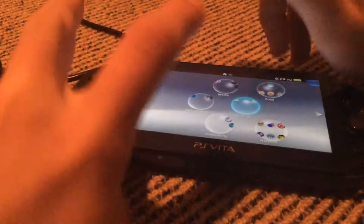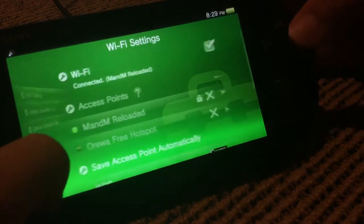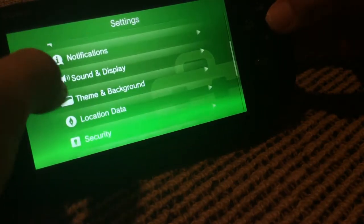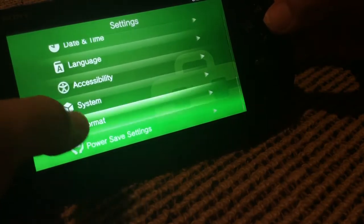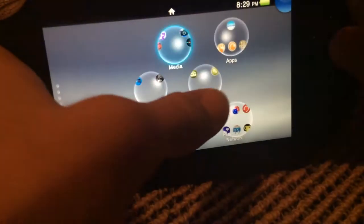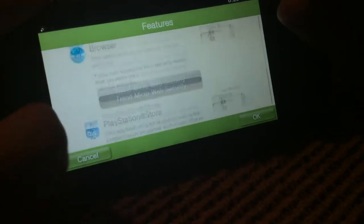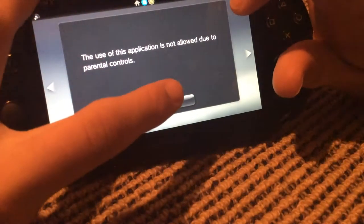There are settings where you can change things like ringtones, do system updates, manage network and Wi-Fi, run connection tests, check internet status, access PlayStation Network, manage devices, notifications, sounds, themes, location, data security, date and time, accessibility, system, format, and power save settings. Format basically deletes everything on your Vita, so you only want to use that if you're actually selling it. There's also parental control, which lets you block stuff — I've actually made a video on how to bypass it. For example, I could block the browser and then trying to open it would be blocked.